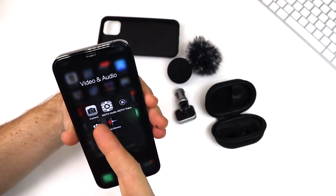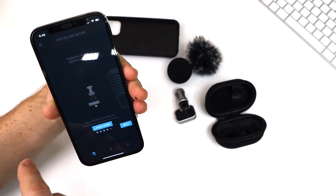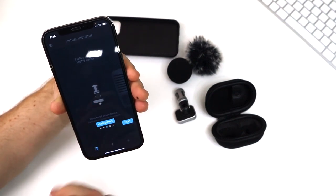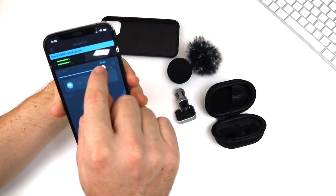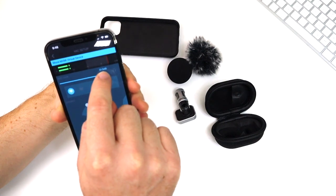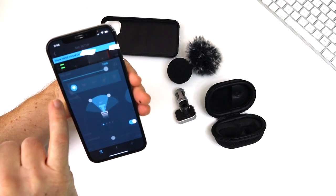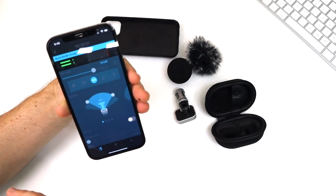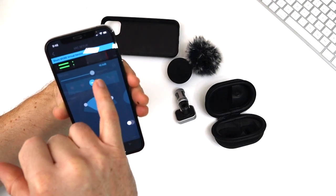Shure has an app called Motive Audio. When you open it, it immediately gives you all the information you need to operate this mic well. It shows you the audio and the gain — 33 dBs — and you can adjust that however you want. Depending on what you're doing, it gives you options for just speaking or making music. There's a standard setting that gives you about a 90-degree coverage area.